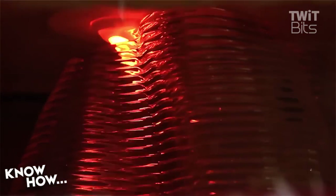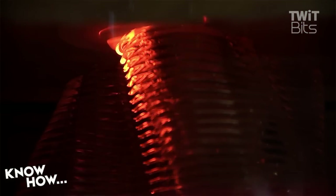When they want to stop, they have a system that forces a blast of compressed air, which solidifies the glass and the printing process ends.